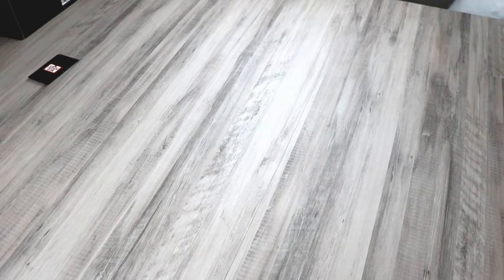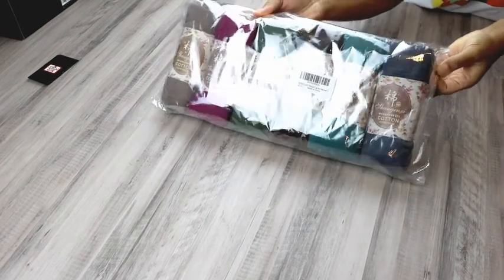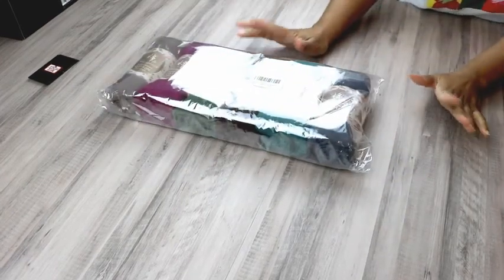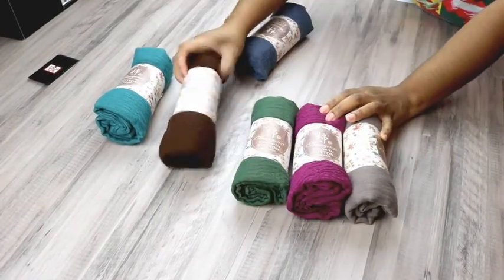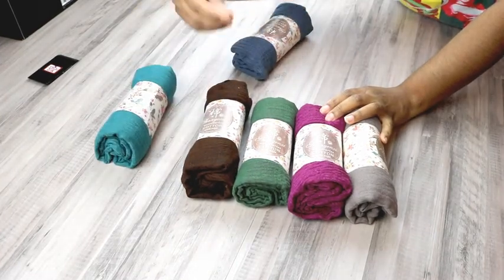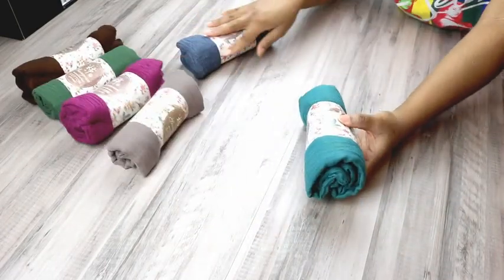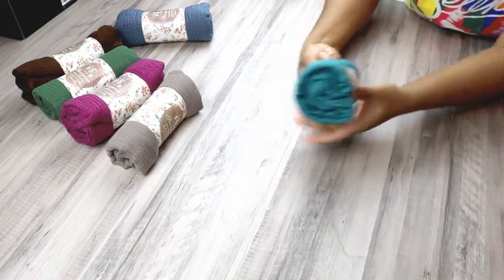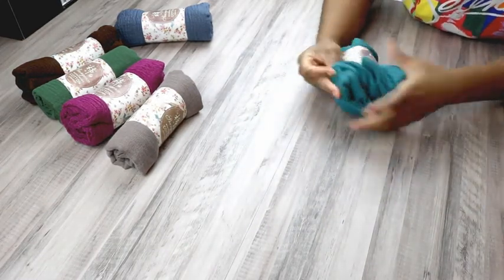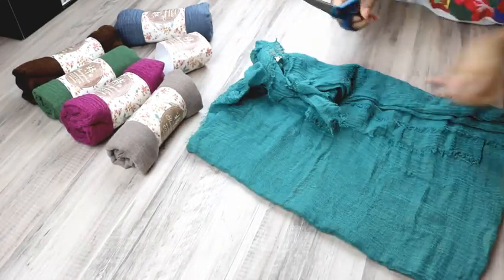I finally received my cotton handmade scarf in the mail from Amazon and I am just excited to start using these. The colors are exactly what I expected from online. I already have a loose thread on this one so I'm going to open this one first — hopefully it's nothing bad, just a random piece of fabric. I hope I don't have to return these, I just don't feel like it.